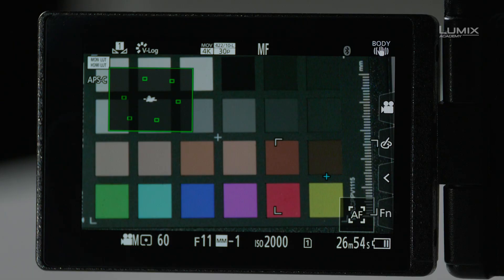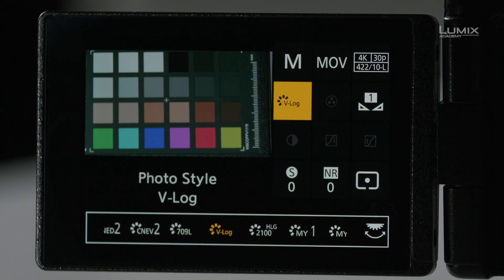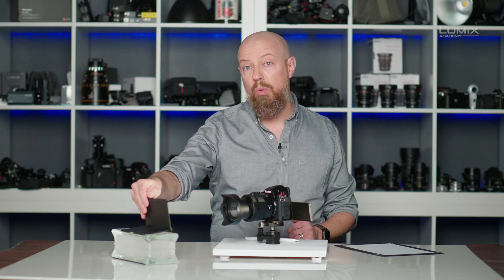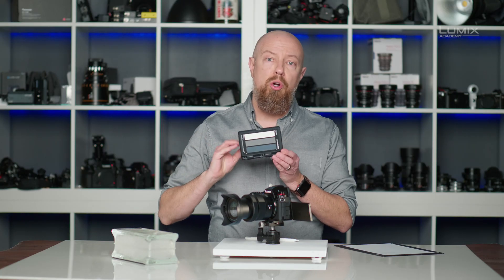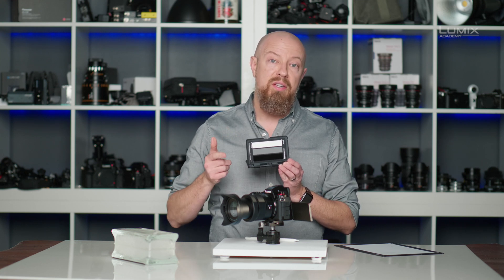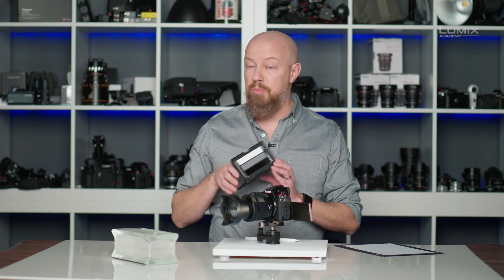Now let's go back to Rec.709. Next, let's take advantage of another tool on this device. This chart shows me white, middle gray at 40 IRE, and black. This is going to help me make sure that my exposure is perfect.